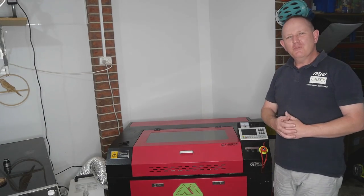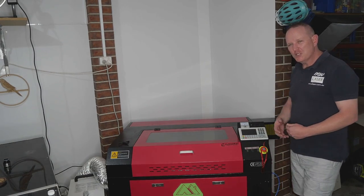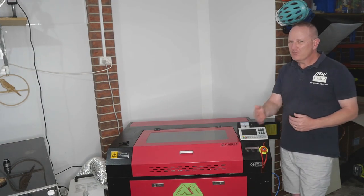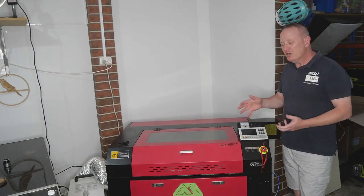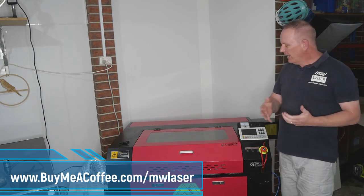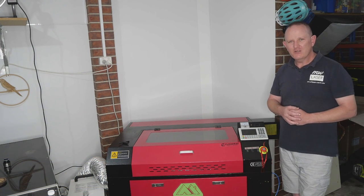Thanks for visiting MWLaser — I hope you've enjoyed this video on swapping between the Y-axis gantry and Y-axis rotary without the need to decouple from your machine. Documentation is provided in the description below. If you're not competent or confident or don't have the required skills, don't attempt this. The documentation and videos take a lot of time to put together so you can benefit — you can show your support at buymeacoffee.com/MWLaser. Links to the components I've used are also in the description so you can easily find and purchase them. Until next time, take care!